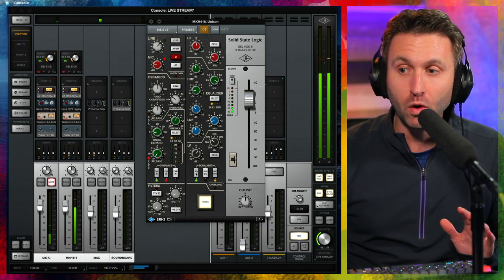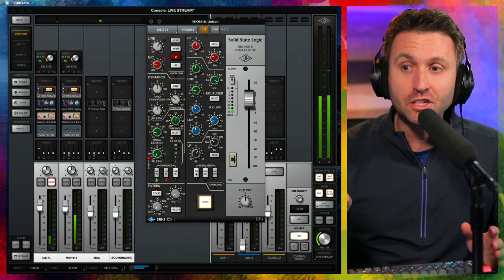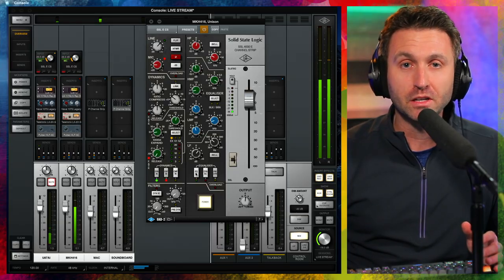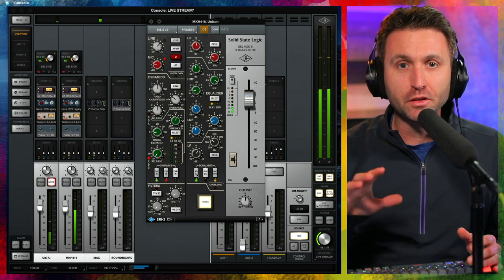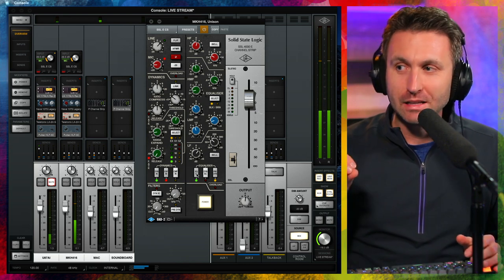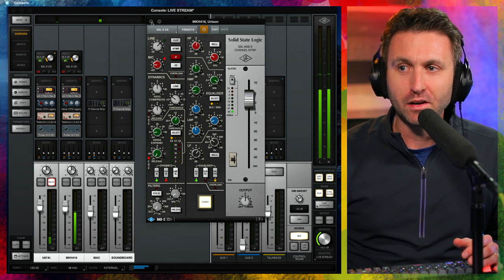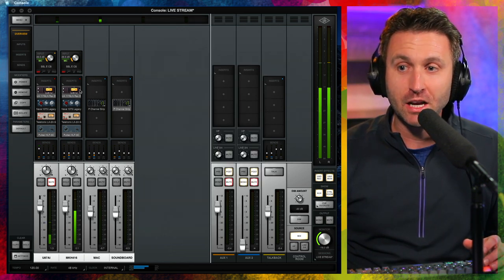Now watch if I take the EQ off — here's what it sounds like without the channel strip EQ. There is an EQ later in the chain, the Neve 1073, that I'll get to. But here's what it sounds like off. And now I'll put it back in — clearly you can hear the low end came back. Some of the other frequencies kind of went away and came back. If you're listening critically, you can hear the difference.